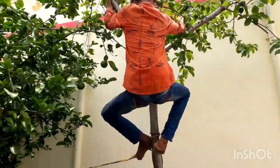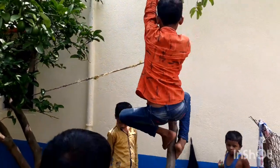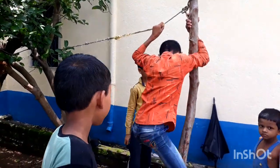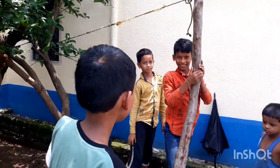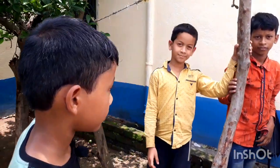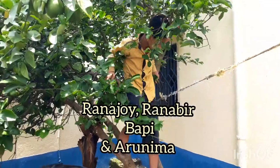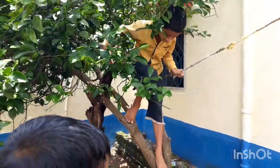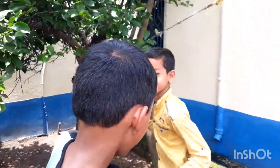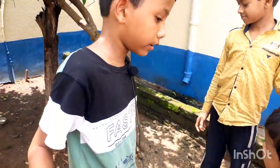Puppy is trying to climb down the tree. Also, my sister is here. Muffy successfully made it down from the tree. Runner bear is trying to climb down the tree — a little bit further. I hope he doesn't get hit by this guava tree.